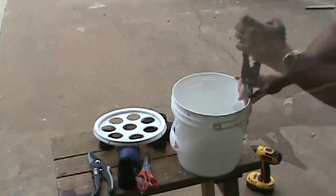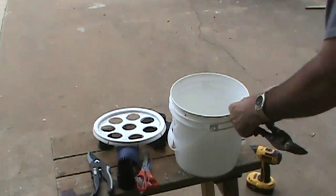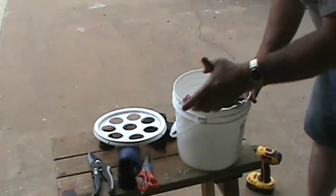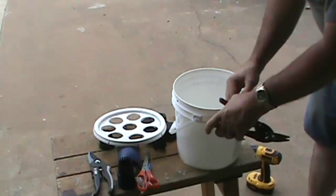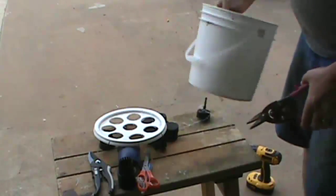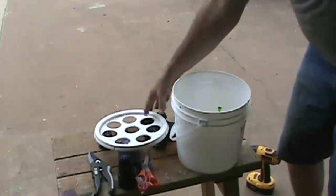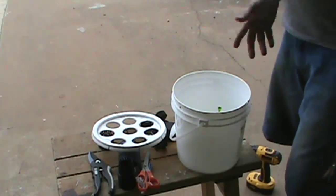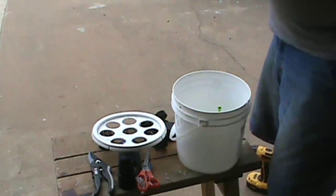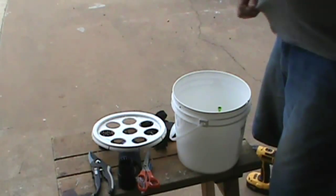I'd also recommend covering the outside with black plastic or black spray paint to block out light. The more light you can keep out, the better — it keeps algae down, especially in the heat. Here in East Texas it's extremely hot and humid; right now at eight o'clock it's still 87 to 88 degrees.